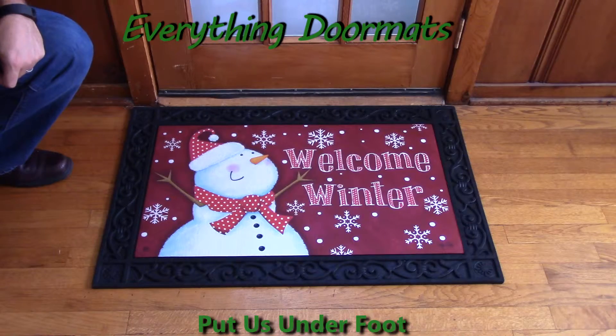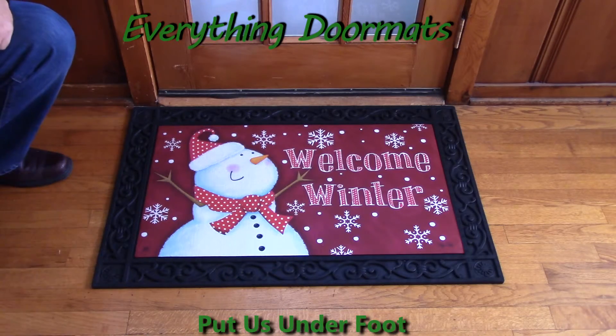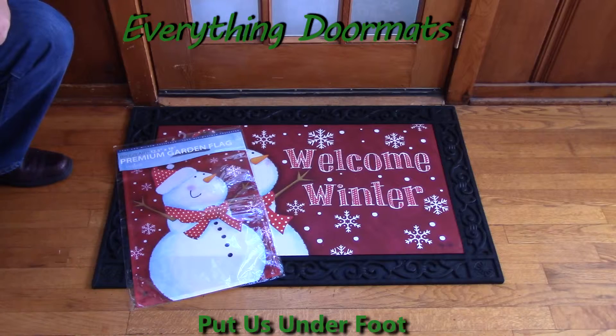This red snowman also has a matching garden flag, and both can be purchased online in our winter category. Add this red snowman MatMate or garden flag to your home's decor for this winter season.